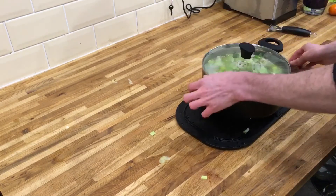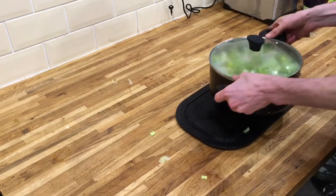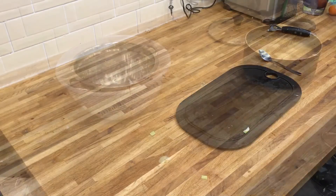We're going to put this on a hot heat and bring it to the boil. Then once it starts to boil we're going to simmer it until the potatoes have gone soft.